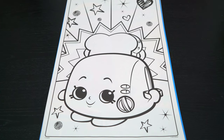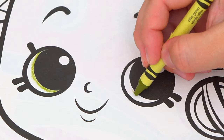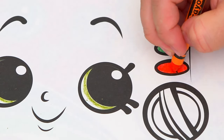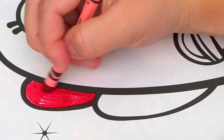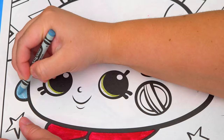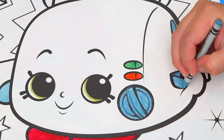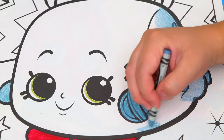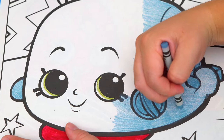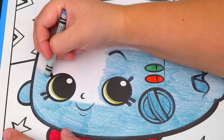Today I'm going to color this picture of Toasty Pop. Let's start on her face first. She has green eyes, and green and red buttons. Her shoes are a dark pinkish red. Her toaster part is a light grayish blue.